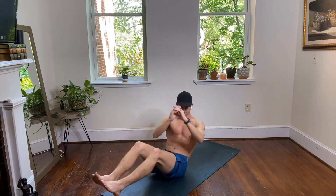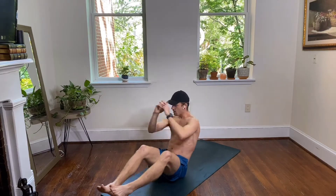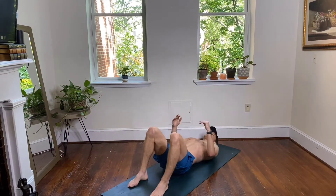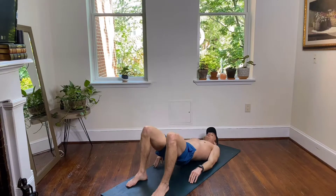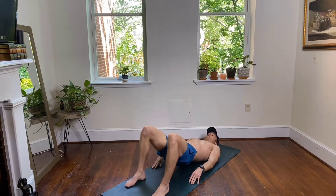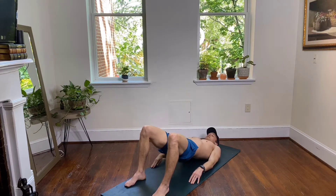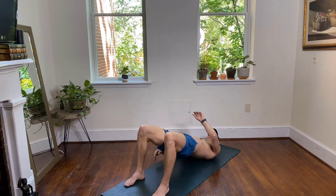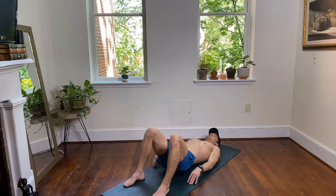Heels on the floor, shoulder blades on your mat, squeeze up and drop. Lift and lower — you got this. Slow down, take your time, make sure you're engaging at the top. Squeeze and drop — it's up and down, lift and lower. Stay with me, 10 seconds left and then we're moving on right into your crunches.